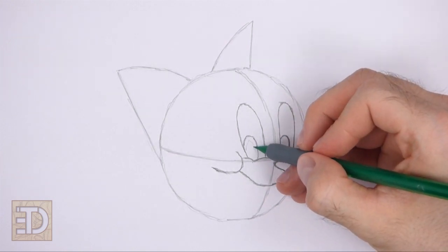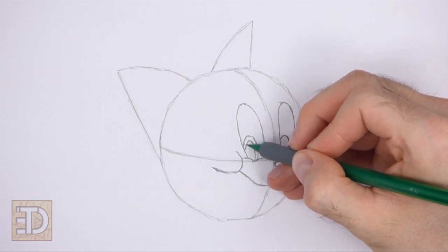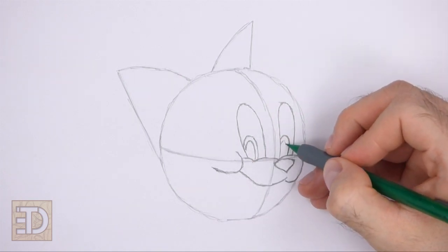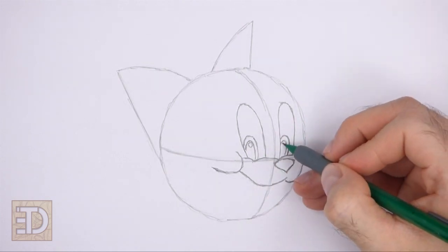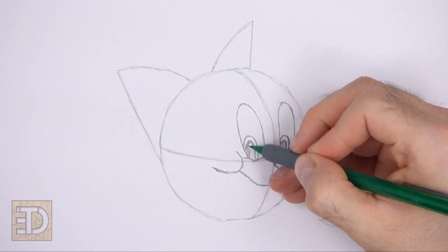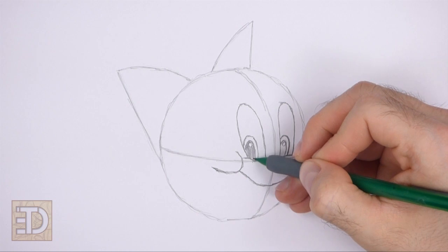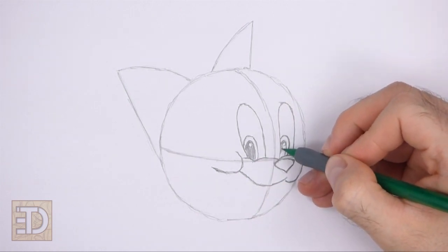Inside each iris, draw even smaller arcs for the pupils. Inside the pupils, draw tiny circles for highlights, then shade the pupils. Don't overlap the tiny highlight circles as you shade.